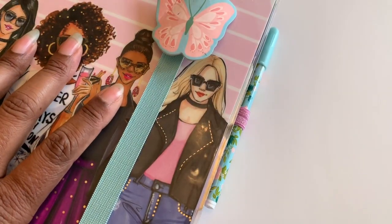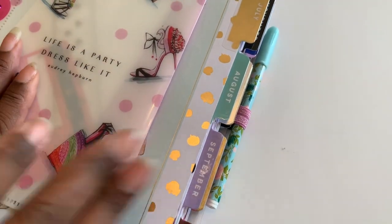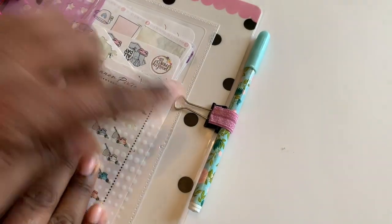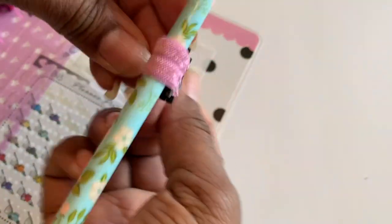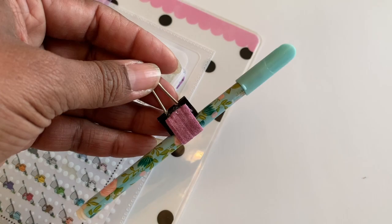Hi sweeties, welcome back! Today I'm going to show you something really simple and easy to do, and something you guys might already have around the house. I wanted to create a little pen loop for my planner — you can do this for your planners, journals, notebooks, anything you want to put a pen loop on. Look at how cute it is!